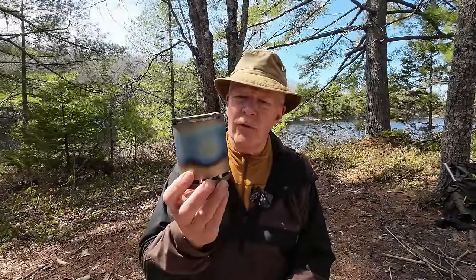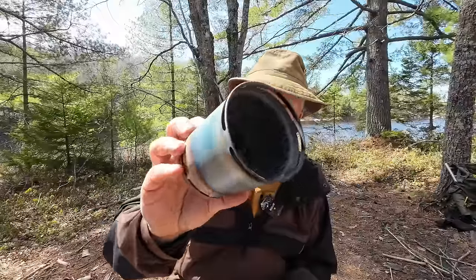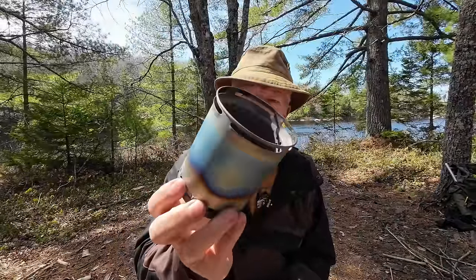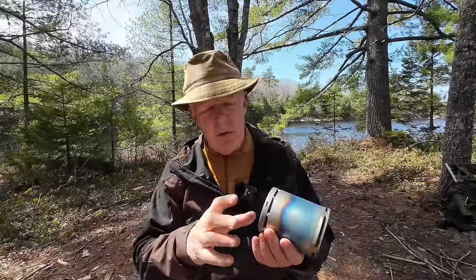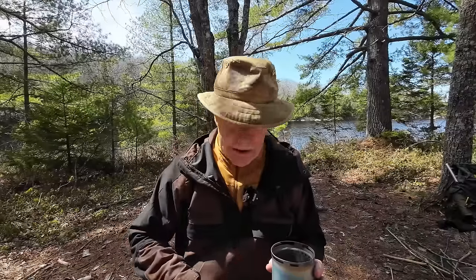Let me talk about the stove's key features before the demonstrations. It's a wood gas stove — you can see around the upper rim near the vents all the secondary jets inside. There's a fan built into the bottom of the stove, and that fan is replaceable if it ever stops working; you can see the screws on the bottom. There are also primary air jets around the inside at the bottom. The exhaust ventilation at the top is very light because it's such a clean-burning stove.